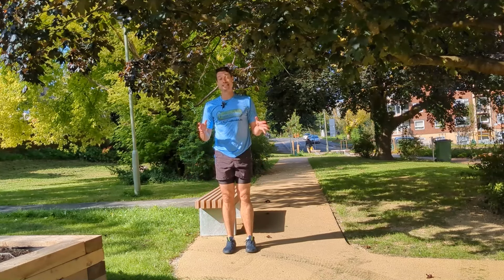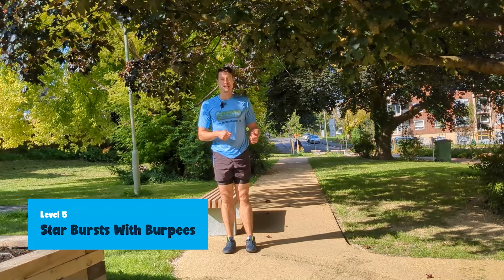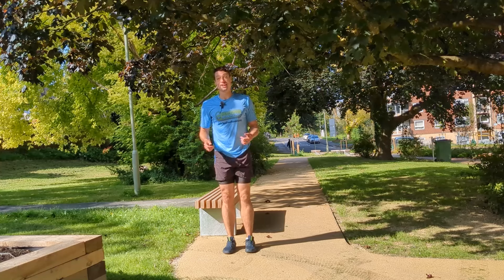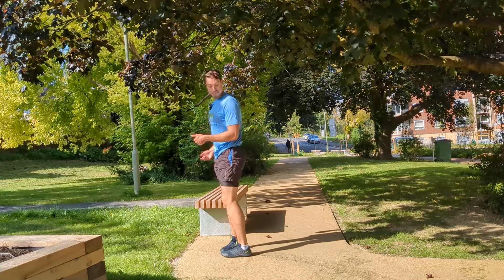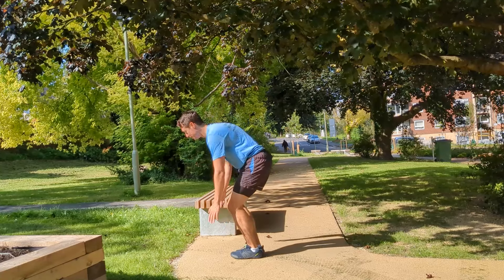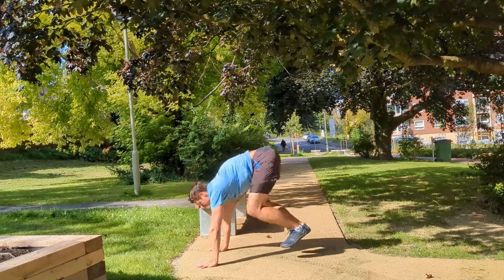Last but not least, level five — the star burst along with a burpee. If you really want to go for it, you can put in a press-up there as well. From the inside profile: crouching down, star burst, down into the burpee, press-up if you like, back up.